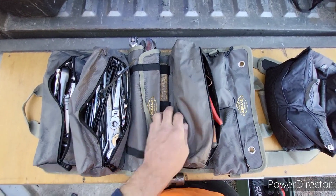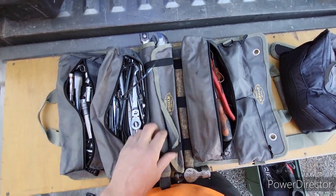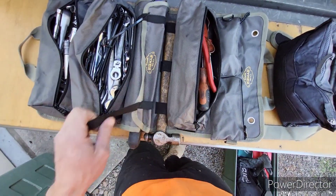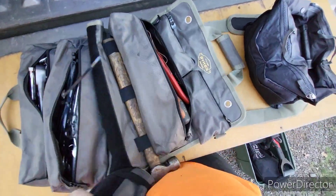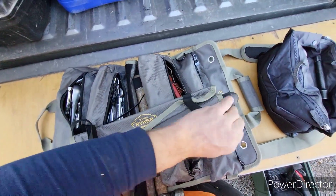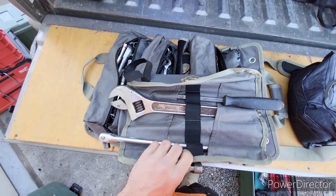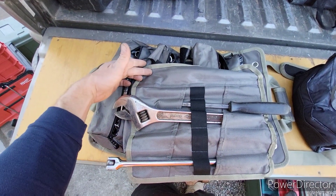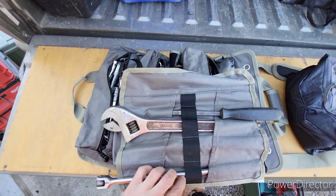And here we've got — that's its own separate little pouch. I keep a ball-peen hammer there. So this is kind of a basic tool roll, and all I've got in here is a pry bar, a big old crescent wrench, and a breaker bar. So pretty simple.